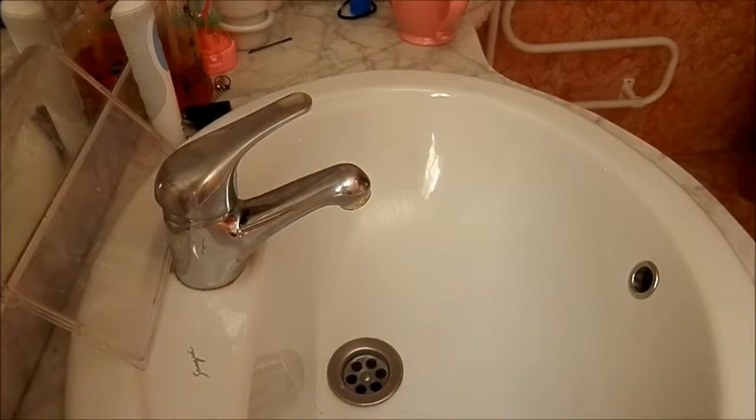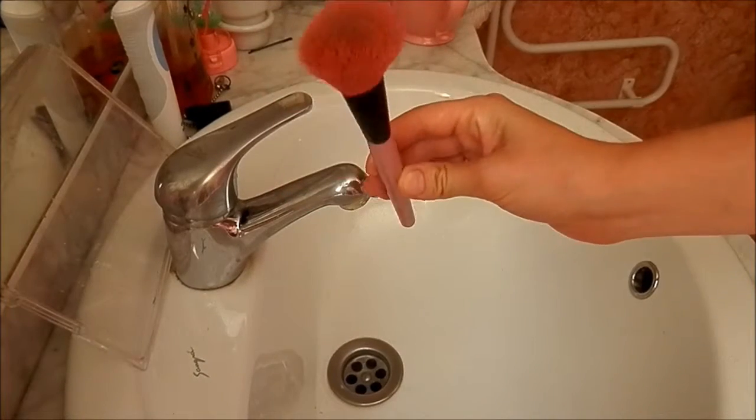Hi guys, and today I'm going to be showing you how to clean your makeup brushes. The first thing you're going to need are obviously some very dirty brushes.